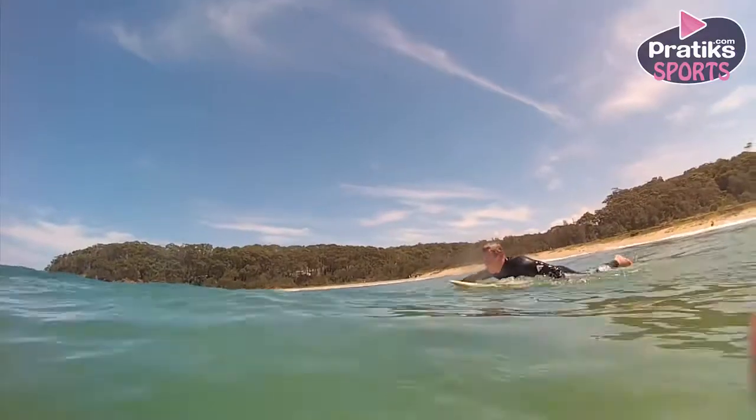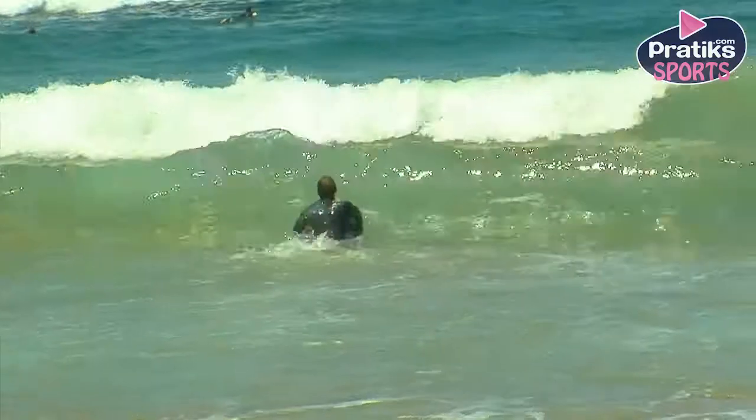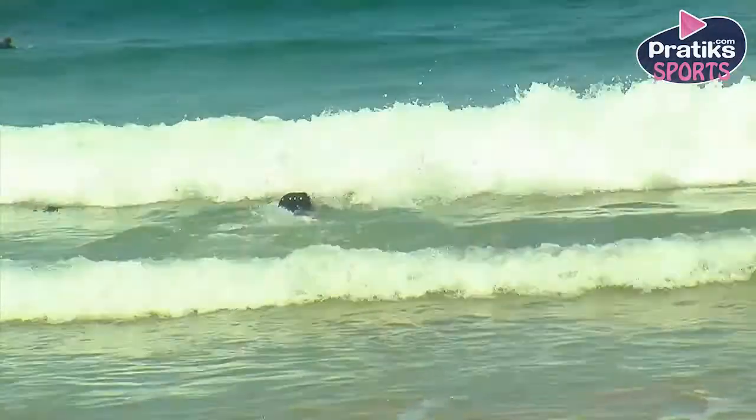Duck diving on a bodyboard is very similar to duck diving on a surfboard. First, push down on the rails of the board until it is completely submerged and your arms are fully extended.